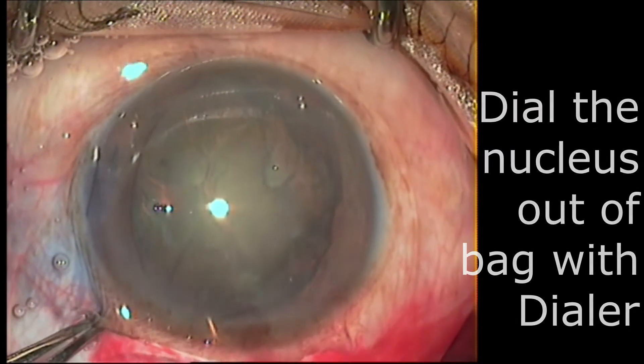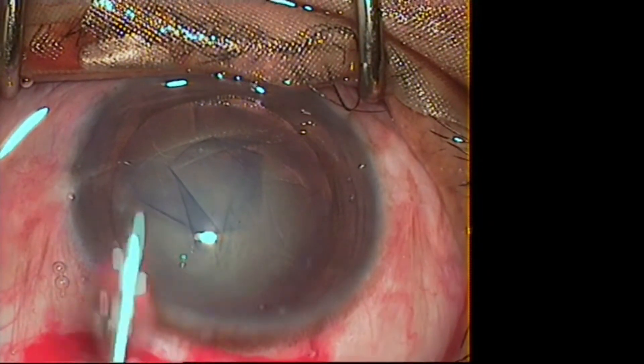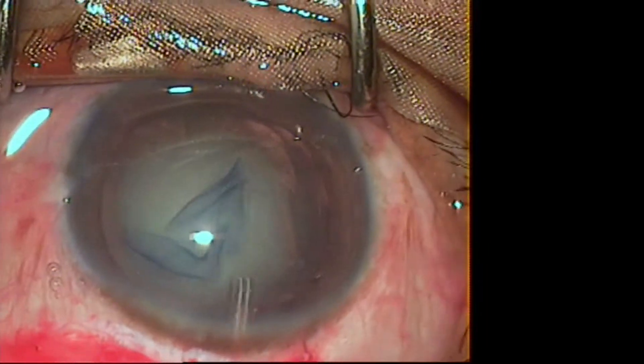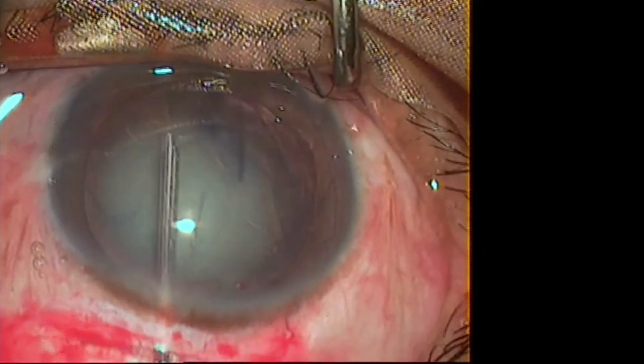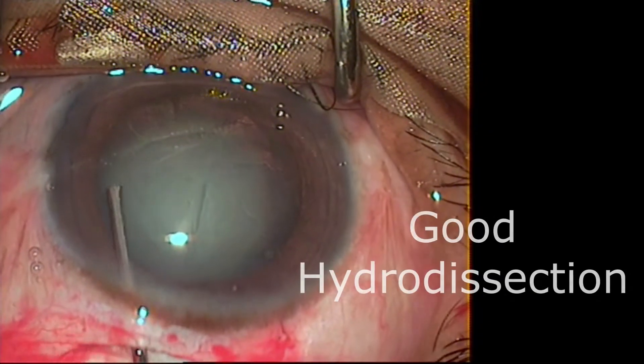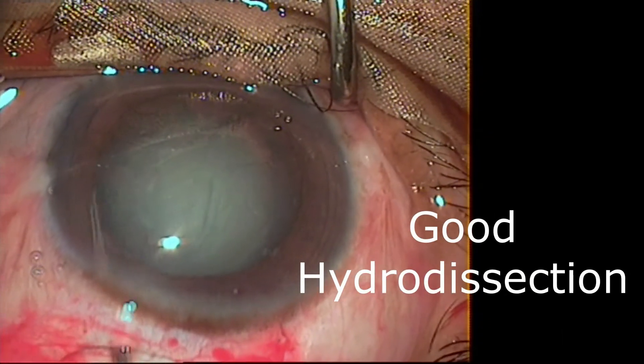Next is the hooking technique. This can be done either by dialer or by a cystitone. In this first video we will discuss hooking with the help of a dialer. After you have done a good hydro-dissection, you need to make sure the nucleus is free in the bag. As you can see, the hydro-dissection is being performed and you can see the fluid wave passing under the nucleus.